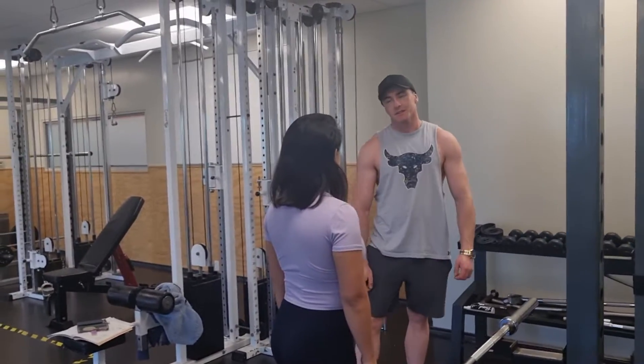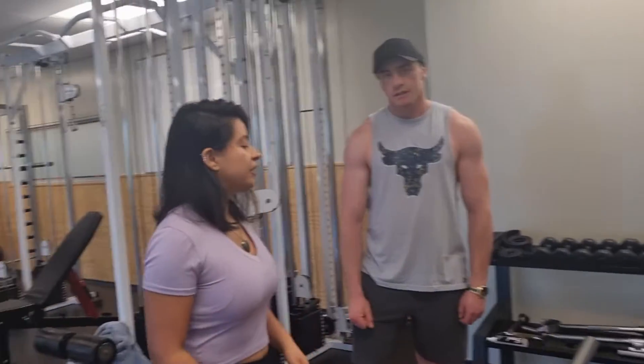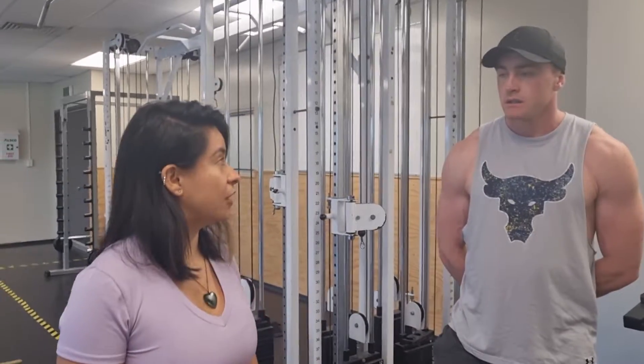Hi Rui, how are you today? Yeah, I'm good. Great. Okay, today we are going to do bent over pelvic row.